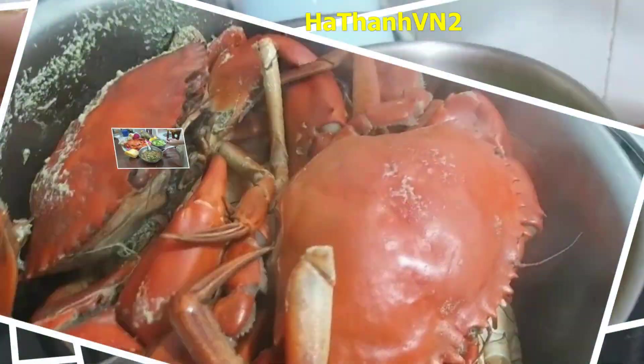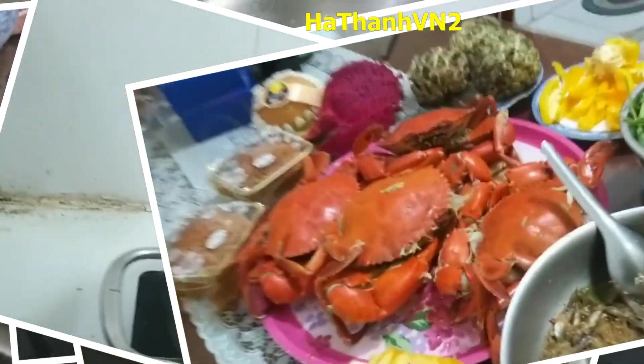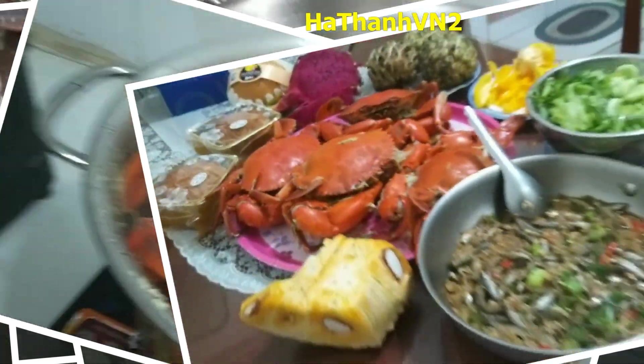These are not only dishes, but also stories about the diligence and ingenuity of women in the family — two special flavors that bring a cozy atmosphere and the quintessence of this holiday.